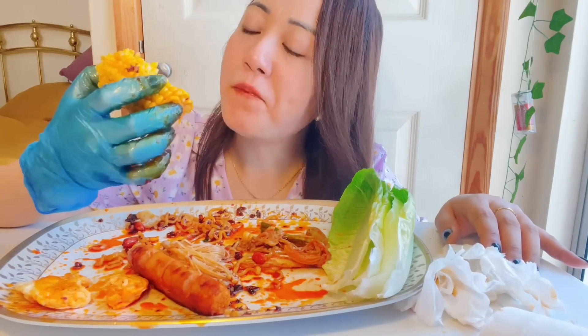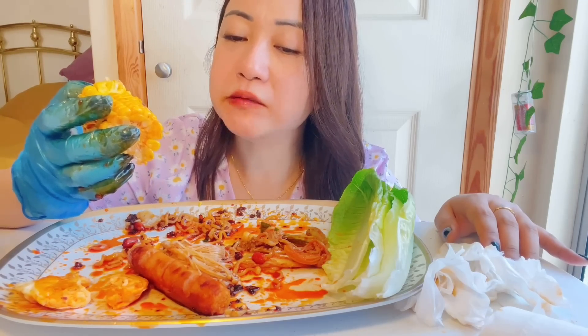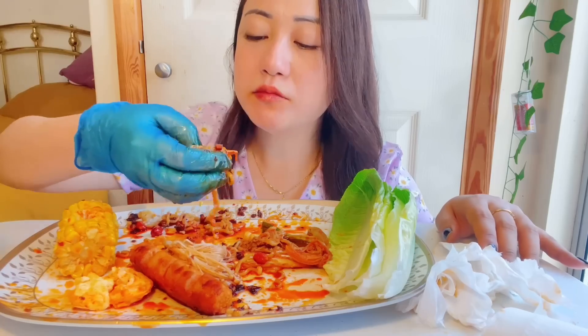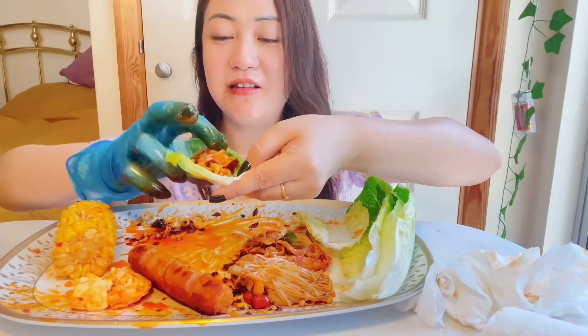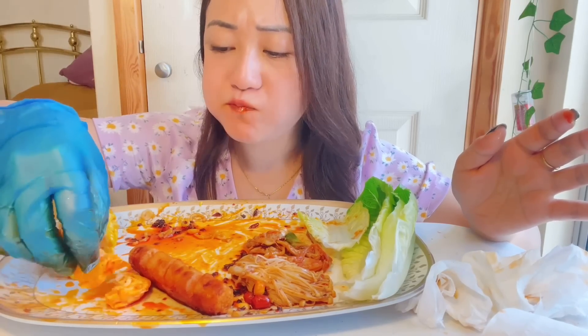It's so delicious. Let me do one thing — last bite.